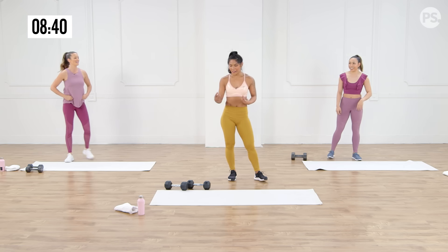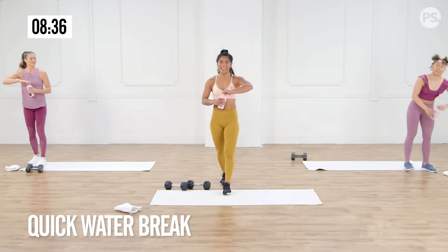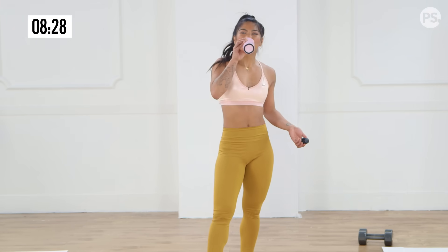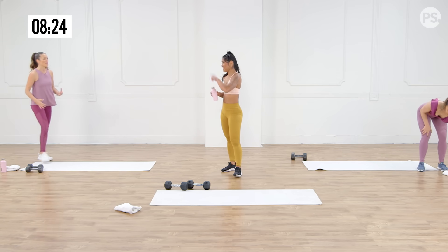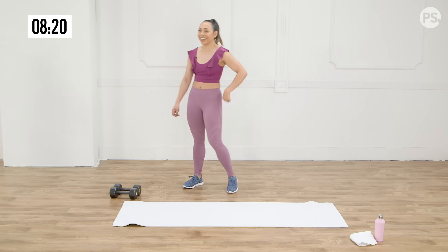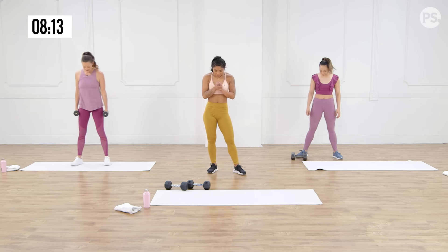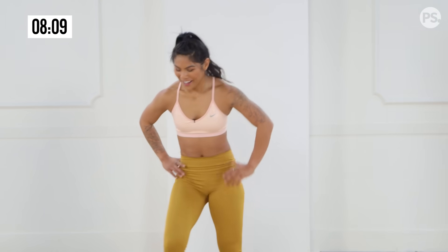Rest — grab some water. We're going to do that two more times, same thing. Feel good, and then we'll cool down. It's going to go by fast because we're having fun. I love how the tempos kind of change and get you to that point — because I'm warm, I'm feeling the burn, and now I'm able to tone it up, challenge my endurance. Apply what we did in the slow moments into some more dynamic movements.